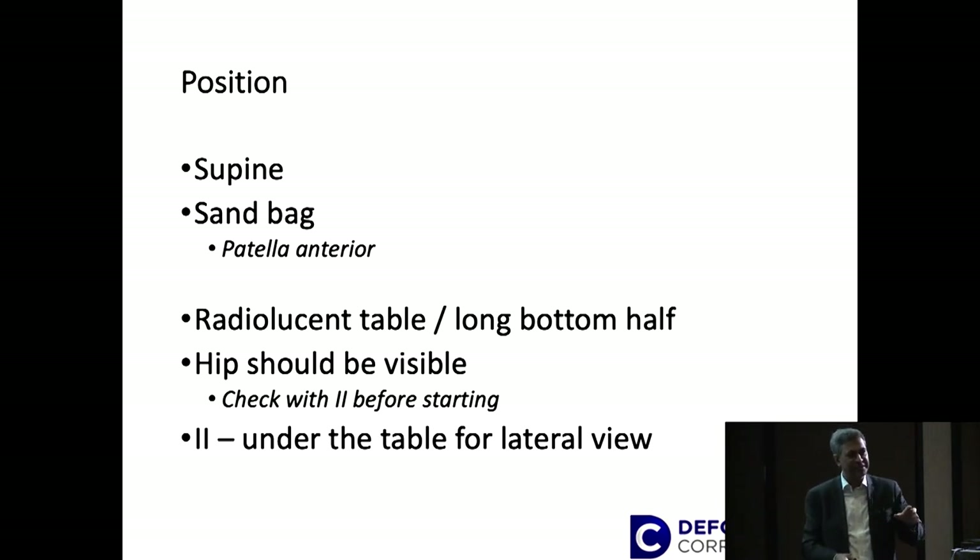You should put the intensifier in a way so the lateral comes under the table. It's easier that way — otherwise if it comes on top of the table it's always in your way. So the image intensifier should come under the table.